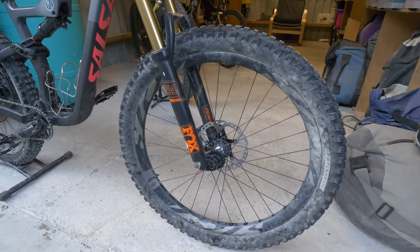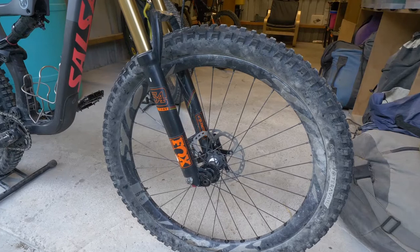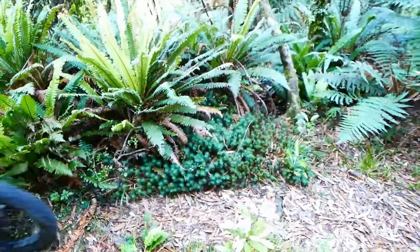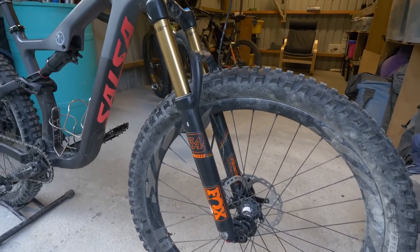Obis 741 carbon wheels with DT Swiss 350 hubs, which I've had for about five years — these wheels have been very reliable. Box factory 34.